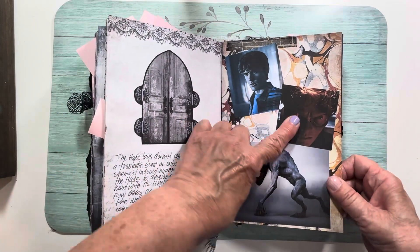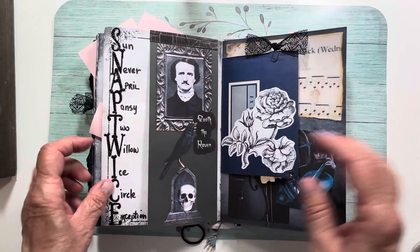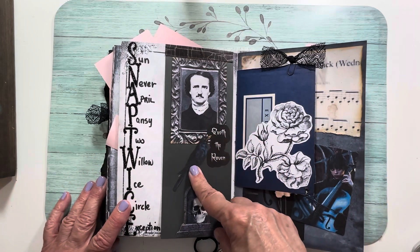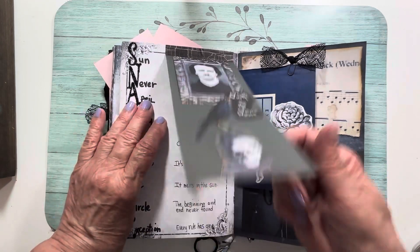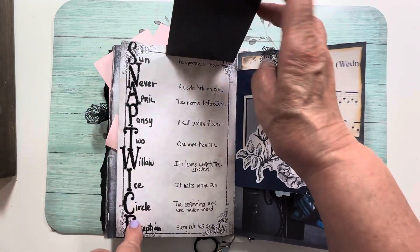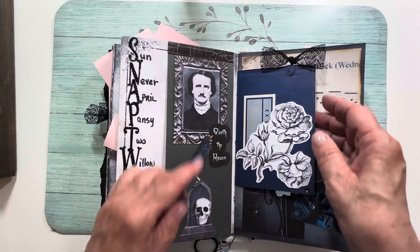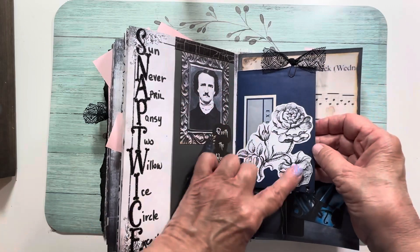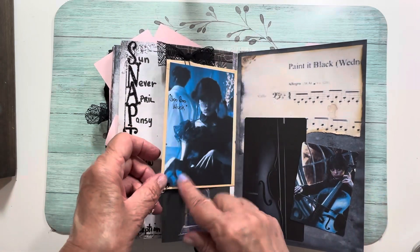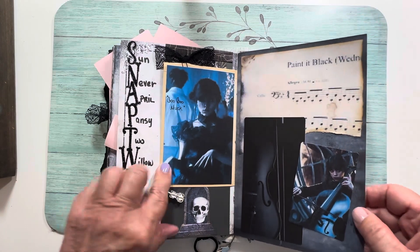This guy turns into a Hyde, and here's the story of the Hyde from the show. This is also from the show — Edgar Allan Poe — and to crack the code she had to figure out what all these symbols meant. The answers are here: it says 'snap twice,' and once you snap twice she got in. Here's a page from the book I decorated, with a cello — she played 'Painted Black' by the Stones.